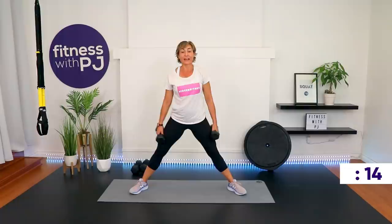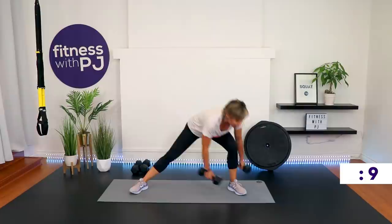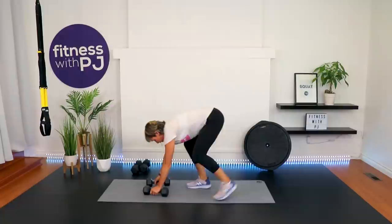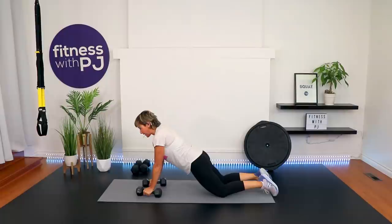Renegade row coming up. You can join me in a full plank, or do it standing with a hip hinge and alternate the row — it's the same look and movement. You can also take it down onto the ground on the knees to challenge the core and shoulders more. Going in three, two, one — go.